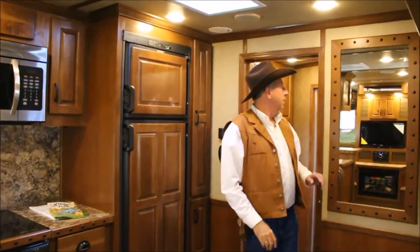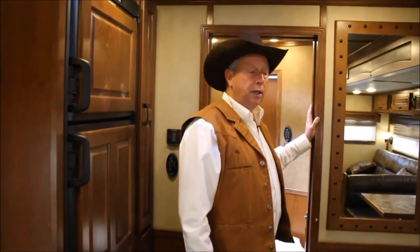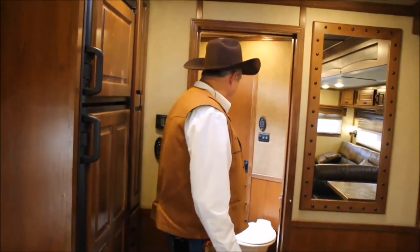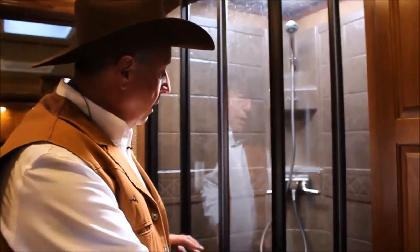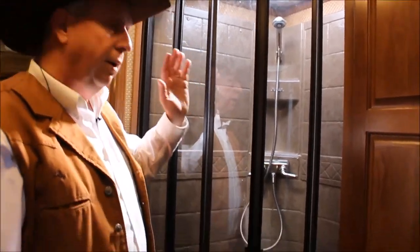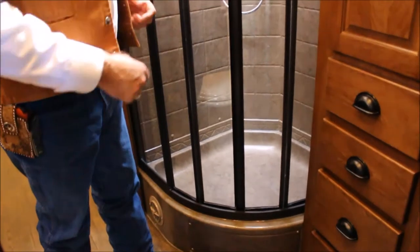This does not have a swinging door — it has a pocket door, so nobody has to back out of the way for you to enter or exit the bathroom. It slides over through here. There's a really nice round shower — a radius, they call it — and you've got your skylight. If you're a little taller, it gives you a little extra room. Very pleasing to the eye.